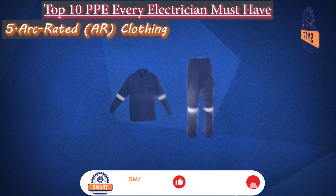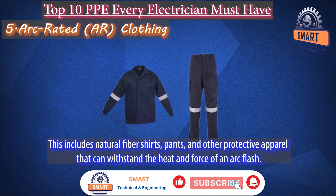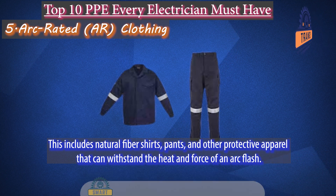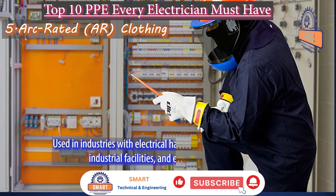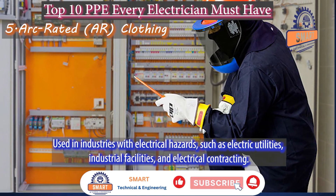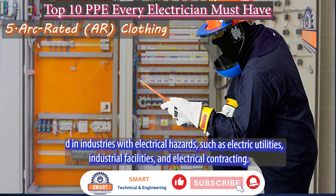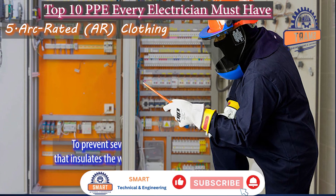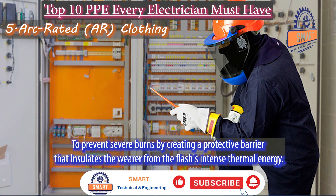Arc-rated (AR) clothing. This includes natural fiber shirts, pants, and other protective apparel that can withstand the heat and force of an arc flash. It is used in industries with electrical hazards, such as electric utilities, industrial facilities, and electrical contracting, to prevent severe burns by creating a protective barrier that insulates the wearer from the flash's intense thermal energy.